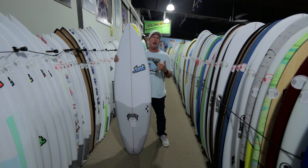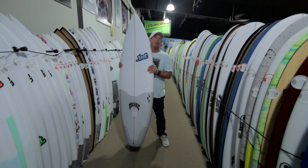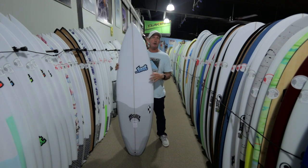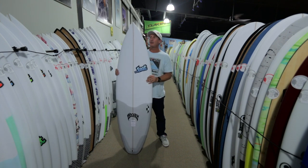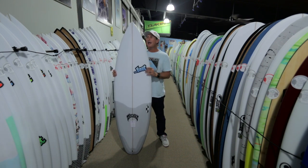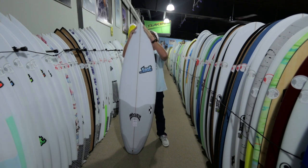He didn't want to give up wave count. He didn't want to give up the forgiveness of a board like that. This board actually — with as much success as it's had on the pro tour this summer, where basically every contest in California was won on a Lost V2 Shortboard — was actually derived from the bro side. Matt wanted to make a board for himself, so he took his favorite hybrid, the V2 Rocket, and extended the nose outline a little bit further forward to come to more of a pointed nose rather than a bullet nose like the Rocket.